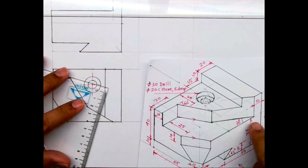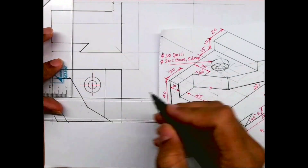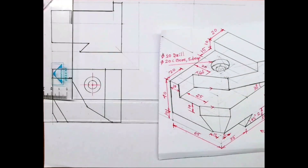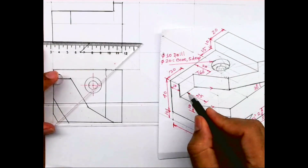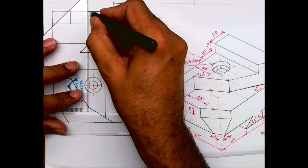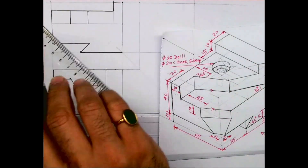I'll draw one horizontal line, and from here I'll draw a vertical line, and from here another vertical line — so I'll get that part, that rectangle. Now there is one more rectangle that will project from here, so we got this part.